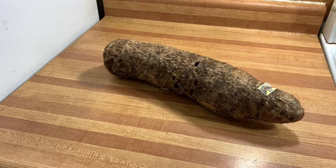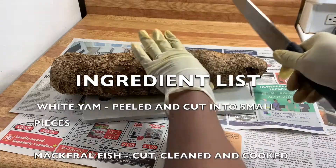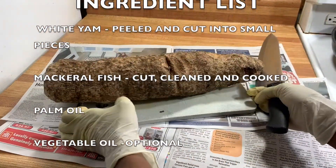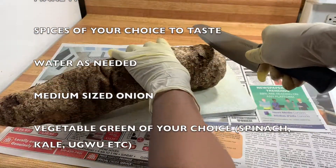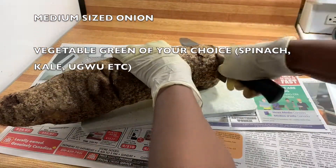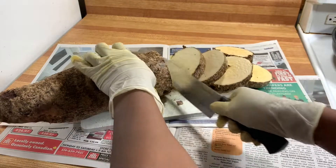I think maybe some parts of northern Nigeria enjoy it as well. For this recipe you would need white yam, mackerel fish, palm oil, vegetable oil, tomato sauce, spices to your taste, water, a medium-sized onion, and a vegetable of your choice.